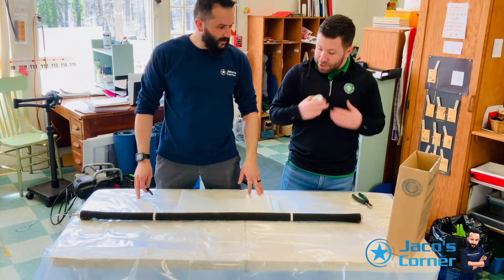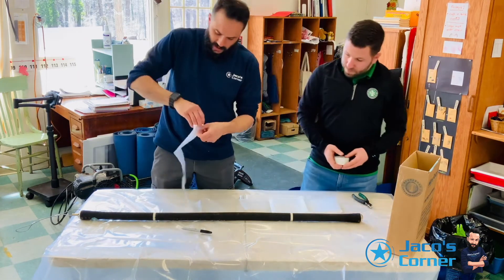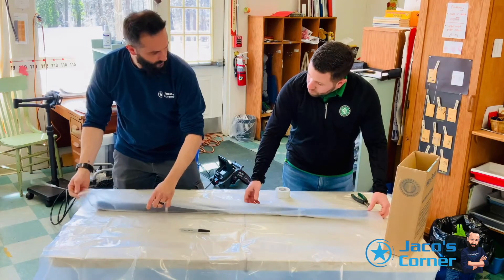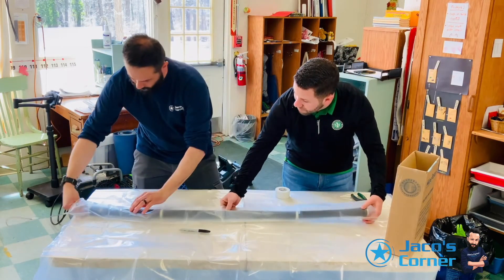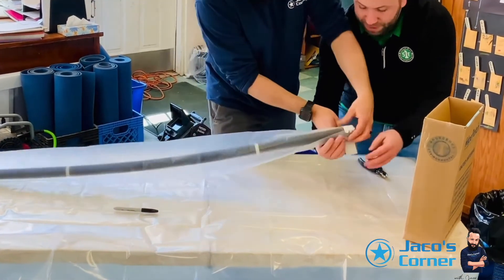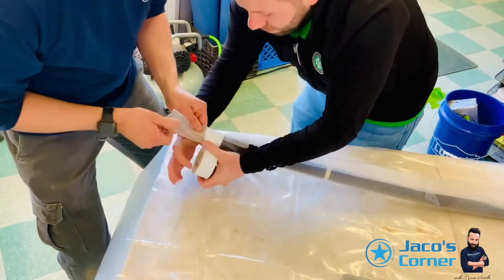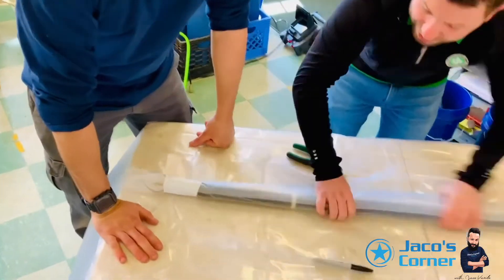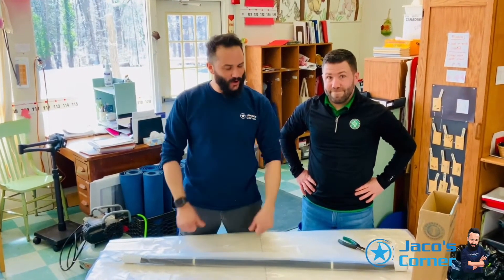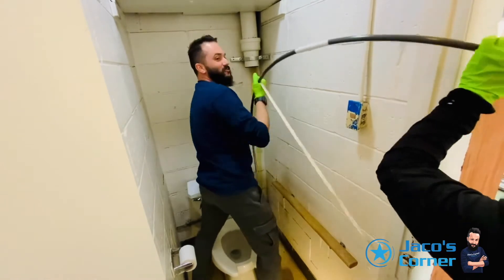We've already laid out our pipe patch material — everything is in the box. Now we're going to prepare our packer. We have our protective sleeve — we're going to slide it on just like that. We are going to center our packer in the middle of the protective sleeve. Then we're going to do the dry run — just a dry run first.